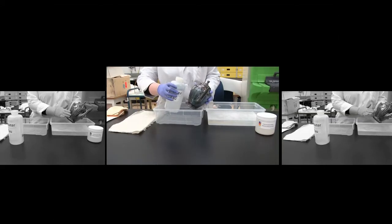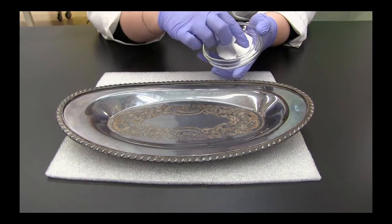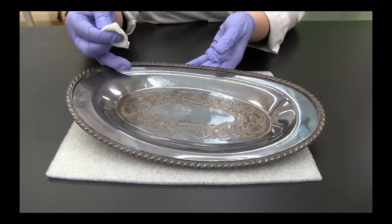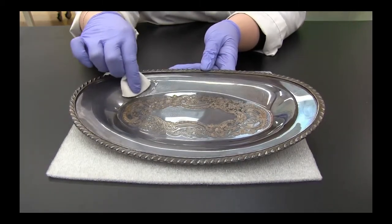Clean the silver with a few drops of mild detergent and water to remove any dirt and grease, then dry well. As was done in the test on acrylic, wipe a cotton pad through the carbonate paste. Polish the silver surface with the cotton pad by gently rubbing the surface.